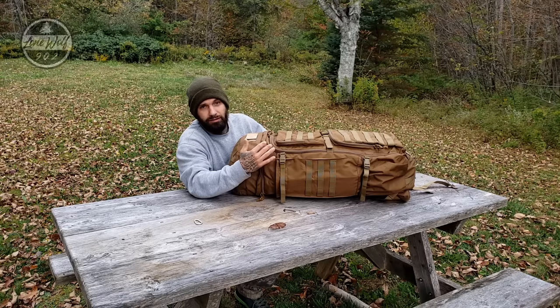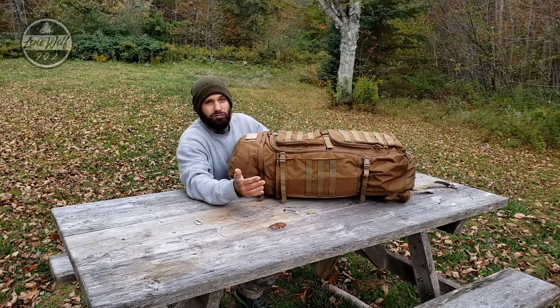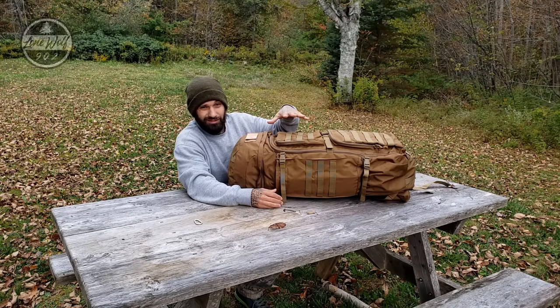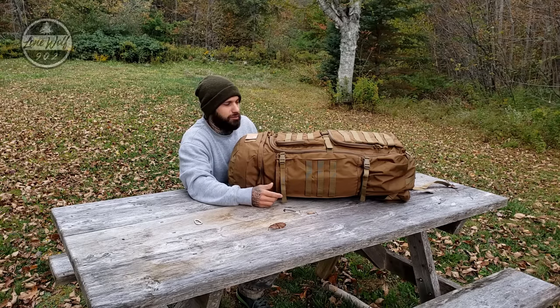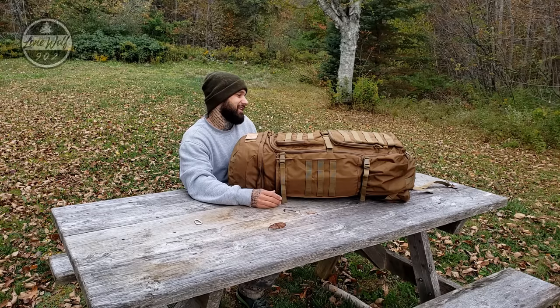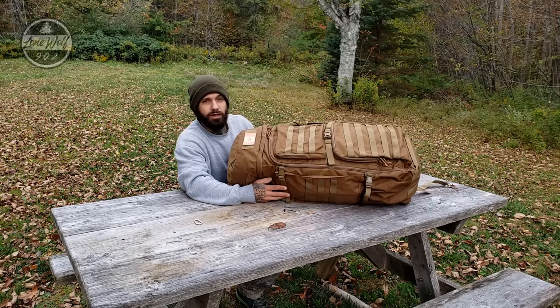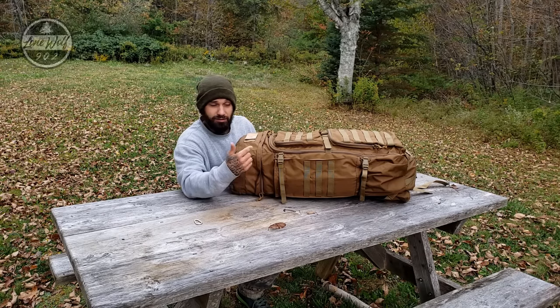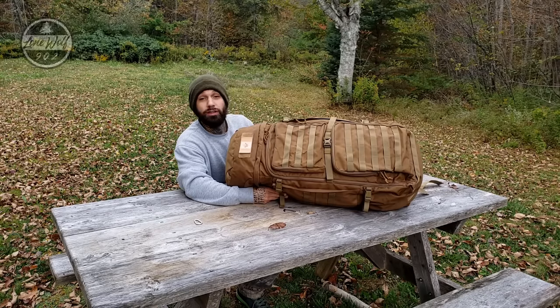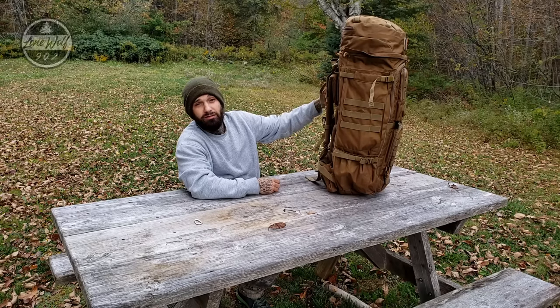I've already carried a six-person canvas tipi hot tent in this, along with a camp table and my titanium stove — loaded to 60 pounds — for an overnighter. It handled the load very well. If you're looking for a large tactical pack, check out the Marting Top 75 liter and 65 liter; they both work really well. This pack has generated a lot of questions on the channel, so hopefully that answers them. You'll be seeing a lot more of this pack this winter — peace out and I'll catch you guys in the next video.